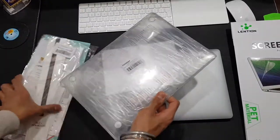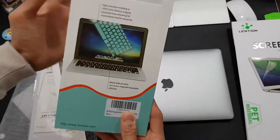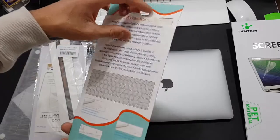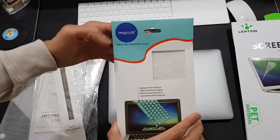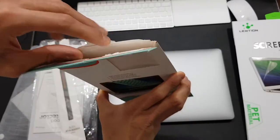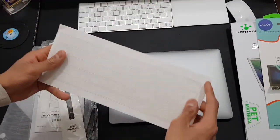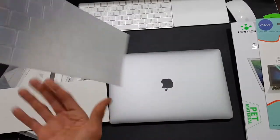Over here is another thing I got — this is for the keyboard, it's made to protect your keyboard pretty much. You can kind of see that — it's an ultra thin keyboard cover. So let's take a look at this. I kind of opened it up just to see what it looks like. Nothing too special — it's just pretty much a keyboard cover.